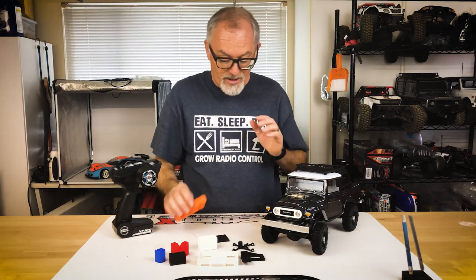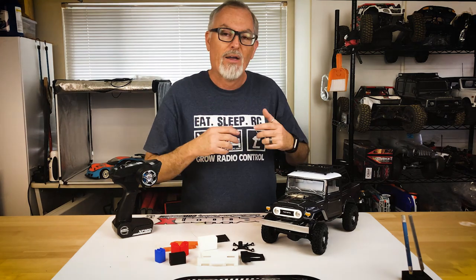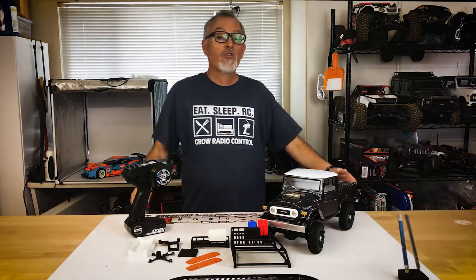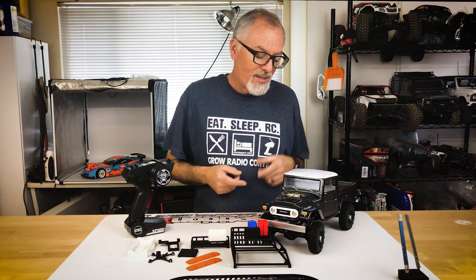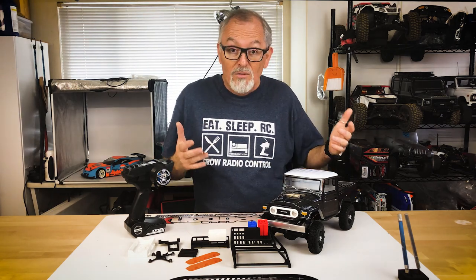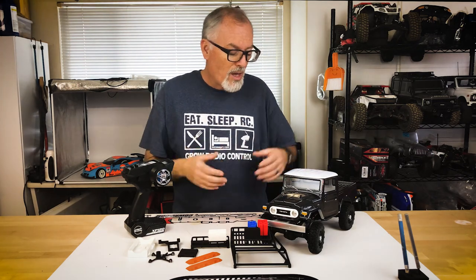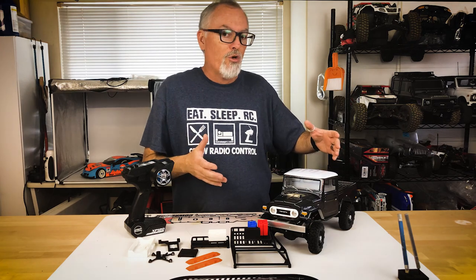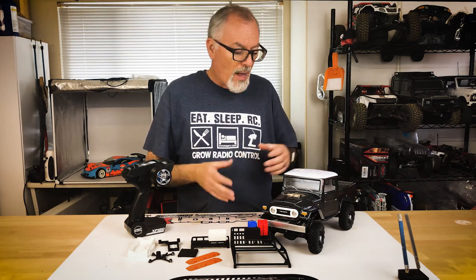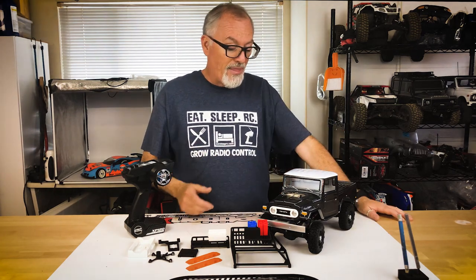We're going to do a drive without those accessories first just to see how it works, then come back with a second video putting all the stuff on the car and testing things like the battery tray. I'm super excited to get the FJ45 out on the rocks. Team Associated got a little grief for making a 1/12 scale vehicle instead of 1/10, but scale really shouldn't matter when you're crawling — you're just tackling terrain. This could do lines that 1/10 scale vehicles could, just with a different driving style and approach, and I've never driven anything this small before so I'm really looking forward to it.